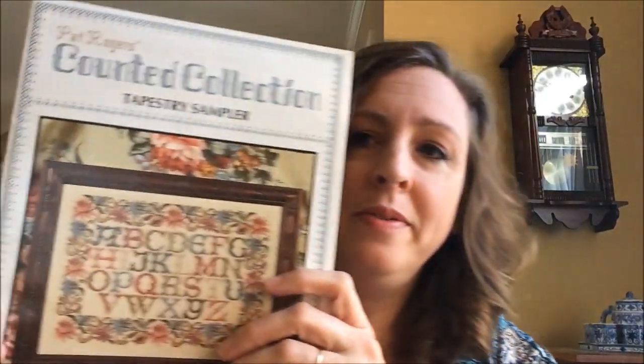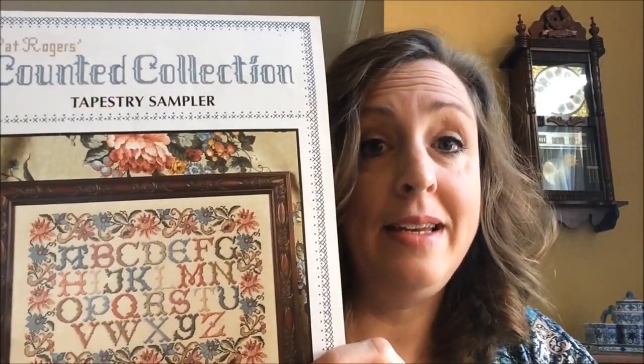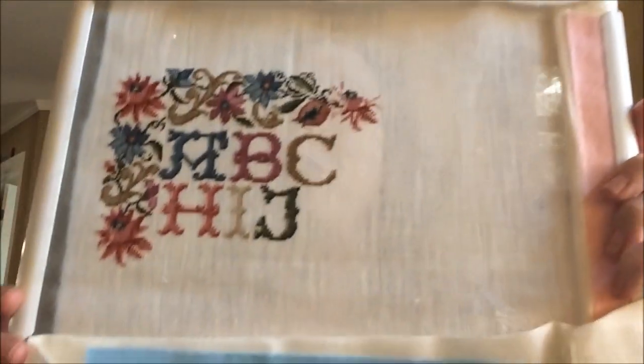Recently I've been posting to Instagram. I changed my name to the mischievous stitcher because I had plans of taking a step towards Flosstube. I've been working on the Tapestry Sampler and joined the Stitch from Stash group on Facebook. I've wanted to do this piece — the copyright on it is 1995 — and it's been in the back of my mind. This is the pattern; it's by Pat Rogers. I started it on the 1st of January, and here's where I am so far.